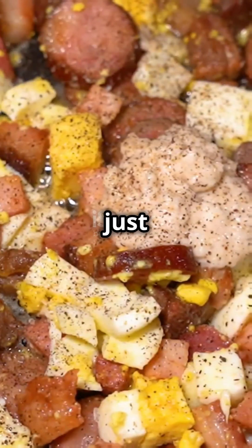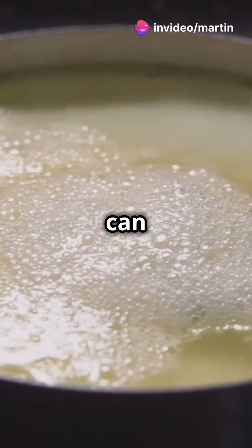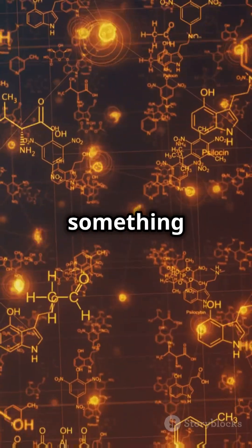And finally, the heat doesn't just change the shape of the proteins. It can also cause chemical changes. For example, the high temperature can cause parts of the proteins to react with other molecules, making them into something completely new.